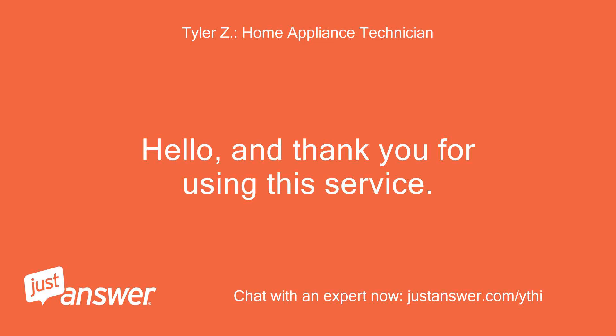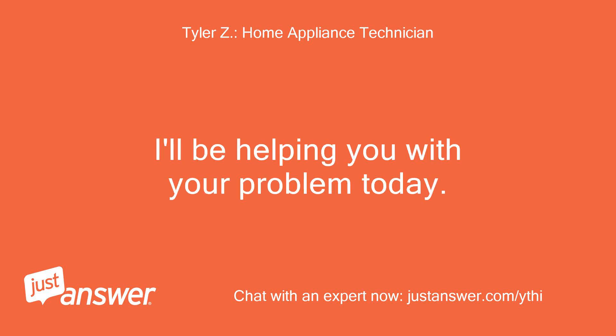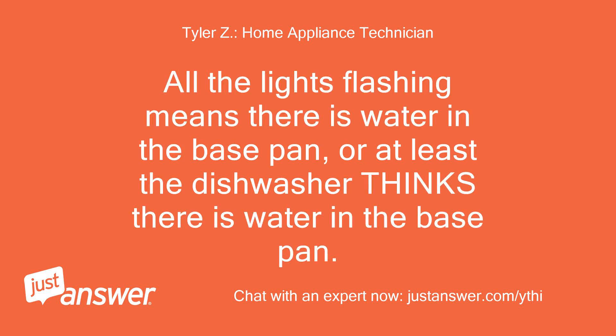Hello, and thank you for using this service. I'll be helping you with your problem today. All the lights flashing means there is water in the base pan, or at least the dishwasher thinks there is water in the base pan.